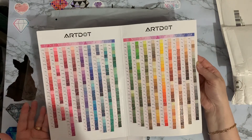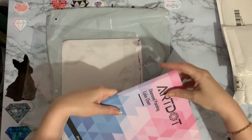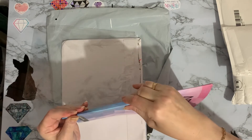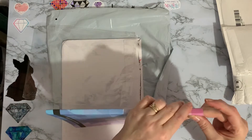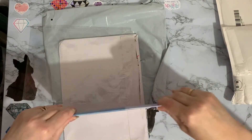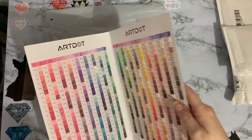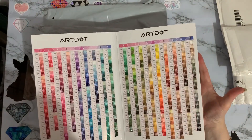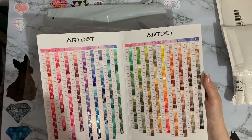I love the fact that it's gusseted as well - look, it will stand on a shelf like a book. As diamond painting tools go, I think this is going to be one that gets used quite a bit more than some of the others.